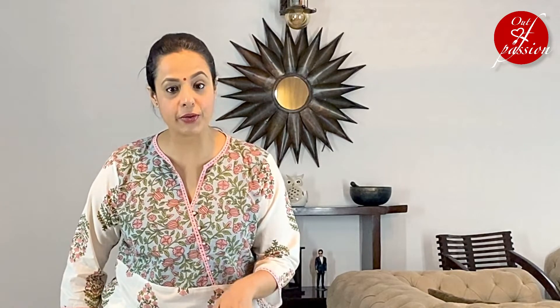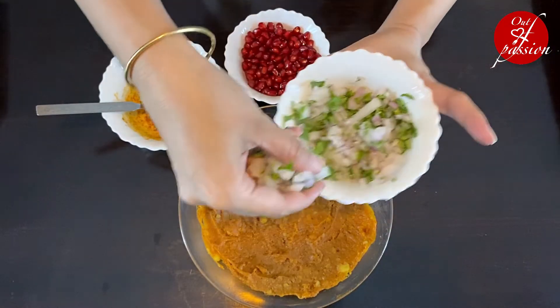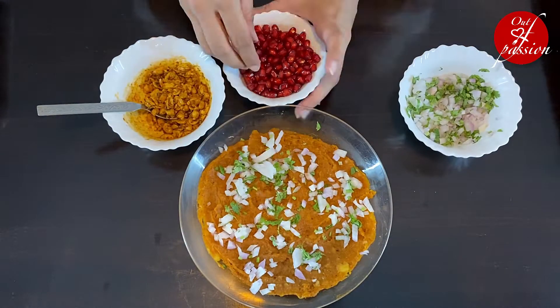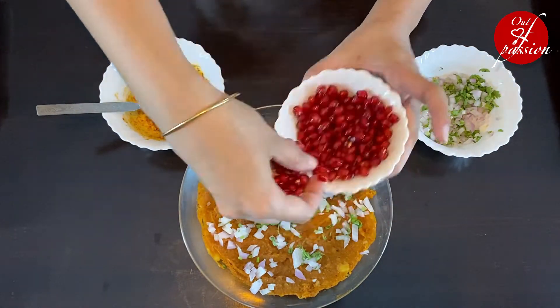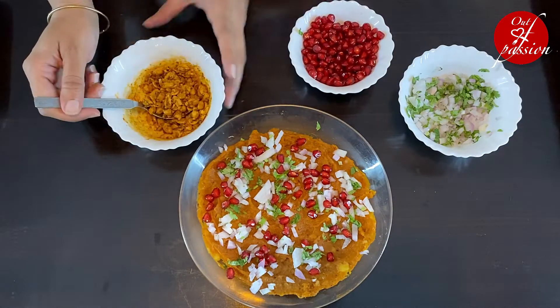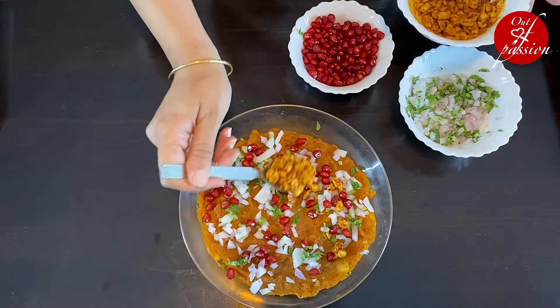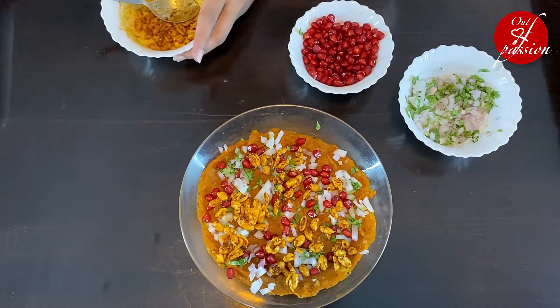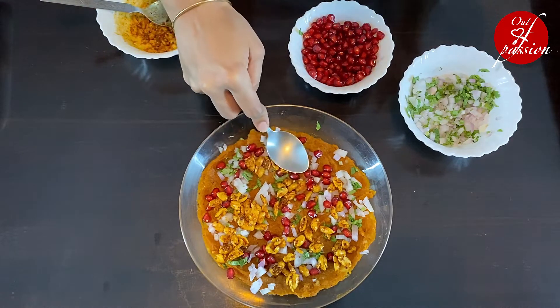The dabeli filling is ready, the masala peanuts are ready, and the garlic chutney is ready. Now we will garnish the dabeli filling with finely chopped coriander, fresh pomegranate seeds, and masala peanuts.